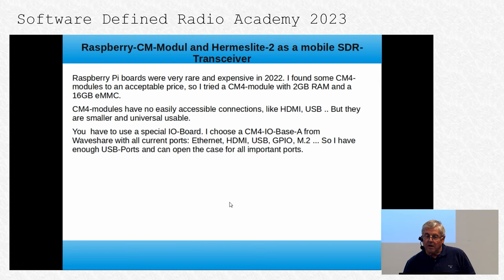Now, about the Raspberry Pi module. Last year when I developed this device, Raspberry Pi boards were very expensive and rare, but I found some CM4 modules at an acceptable price. The CM4 is a small module with the same specifications as a Raspberry Pi — it has 2 GB RAM and 16 GB eMMC storage. CM4 modules have no easily accessible connections like HDMI or USB, but they are smaller and more universally usable. You have to use a special I/O board; I chose the CM4 I/O board from Waveshare with all current ports including Ethernet.